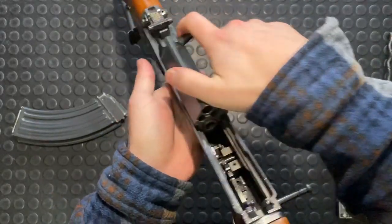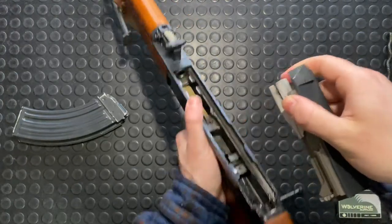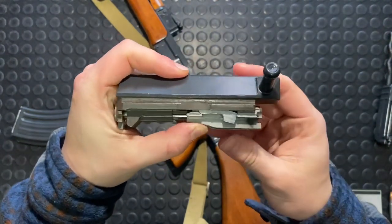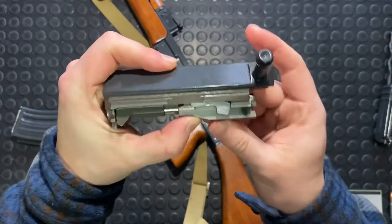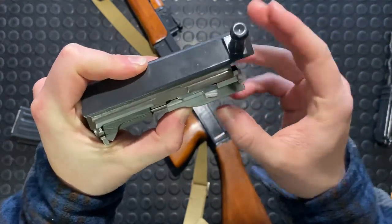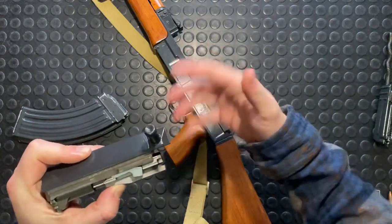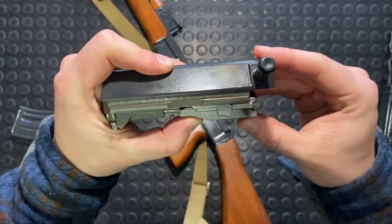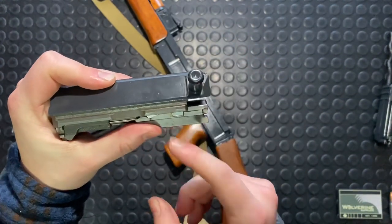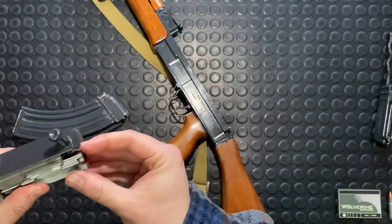Next, what comes out is going to be your carrier group. You just pull it back and it lifts right up. Let's review how this locks. When this all goes forward, it's all locked in there — this locking block recesses. It's a short stroke, gas-operated system. As the carrier begins to slide back, this little locking block retracts upwards, and then that allows the bolt to cycle.